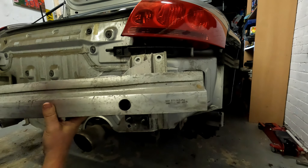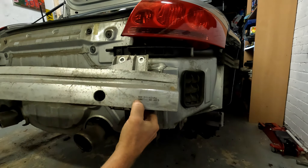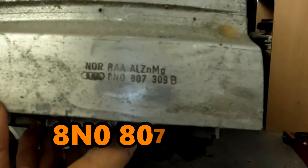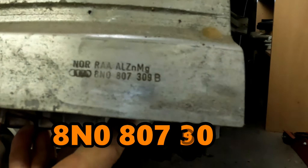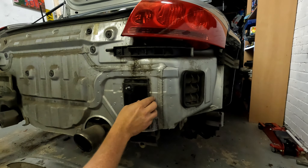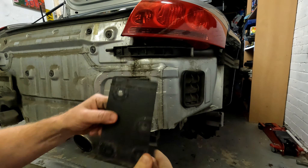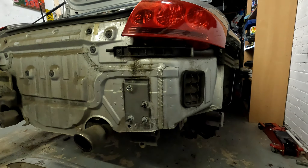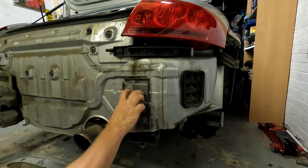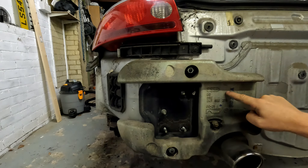The bar and the brackets just lift away from the car. Turning the crash bar upside down so I can read the Audi part number: it is 8N0 807 309B. We can also remove the shims - there's a metal shim that can come up with the crash bar, and there's a soft pad underneath which I guess is to absorb a bit of shock.